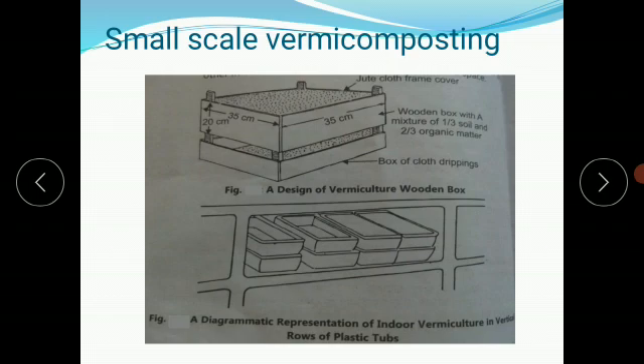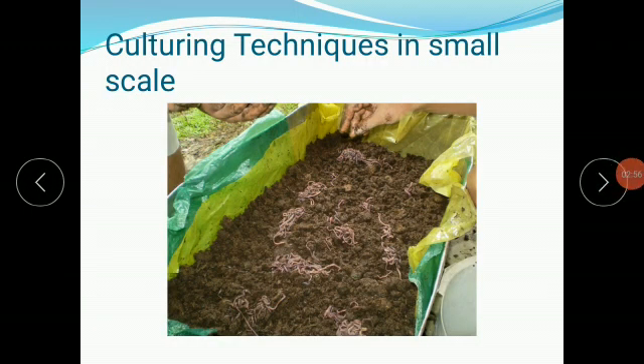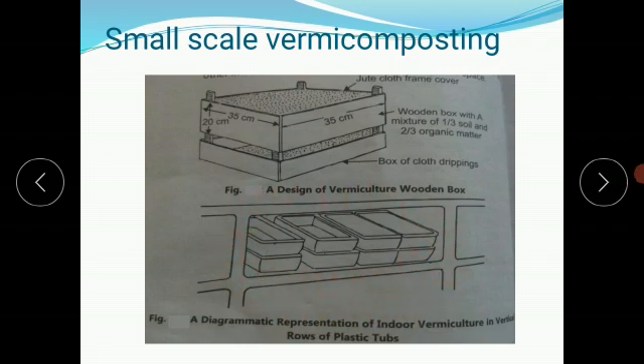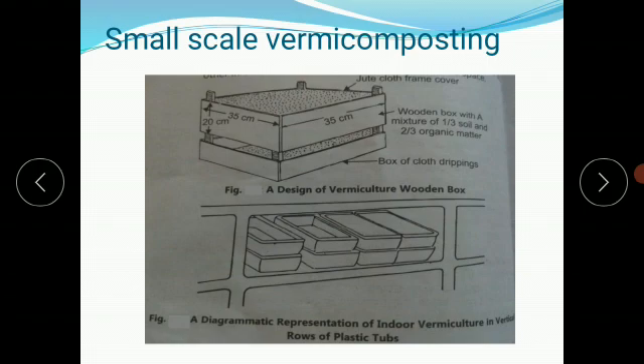In this slide you can observe a wooden box — this is the culture box or container. It is made up of lightweight material such as plastic, wood, or tin, and is used particularly for indoor purposes. Many such boxes can be arranged in a shelf, kept one upon the other and side by side, making it a space-saving idea.